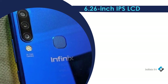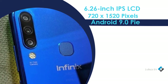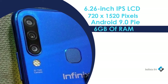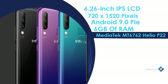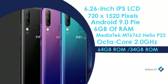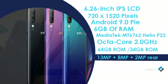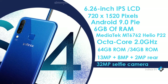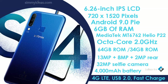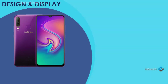Key specs include a 6.26-inch IPS LCD at 720x1520 pixels, Android 9.0 Pie, up to 6GB of RAM, MediaTek MT6762 Helio P22 octa-core at 2.0GHz, 64GB or 32GB ROM, a 13MP plus 8MP plus 2MP rear camera, 32MP selfie camera, 4000mAh battery, 4G LTE, USB 2.0, and fast charge.